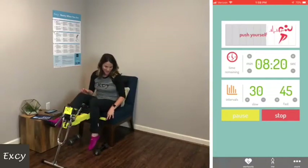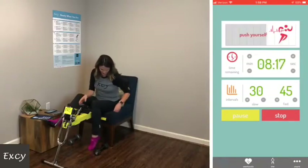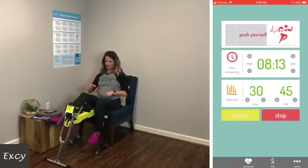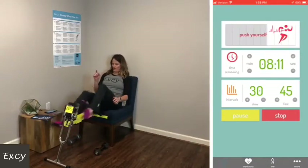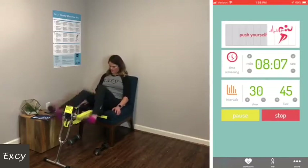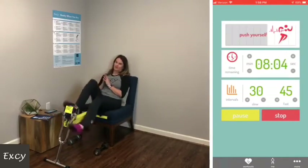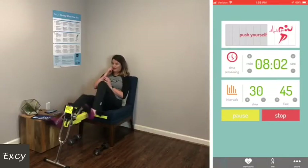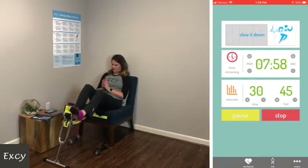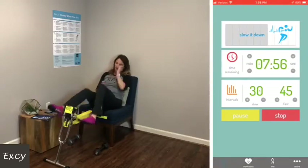You'll see as I'm pedaling more and more it kind of moves away — if you have to, you can adjust it, pull it back, and then go faster. I do think interval training passes the time, and everybody has their thing about what works for them.